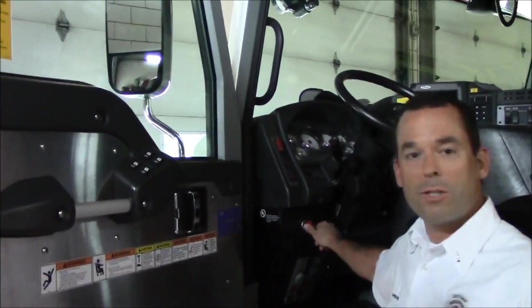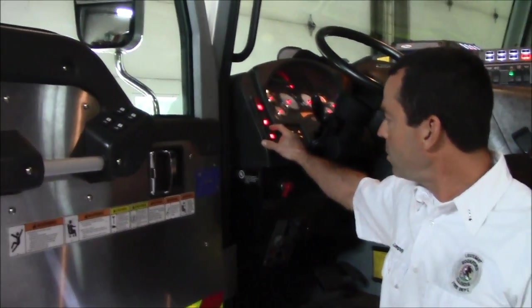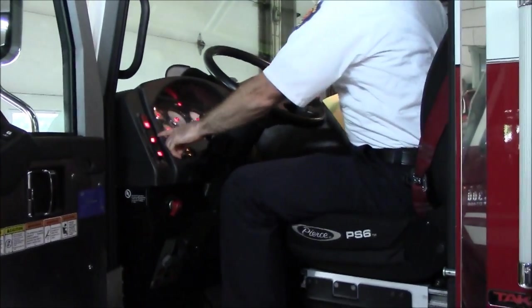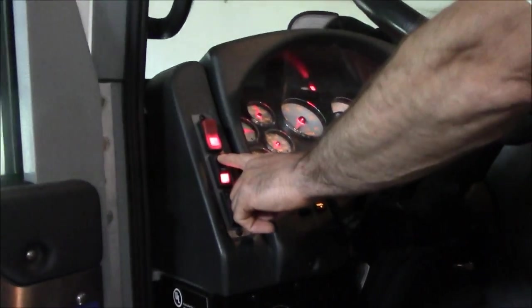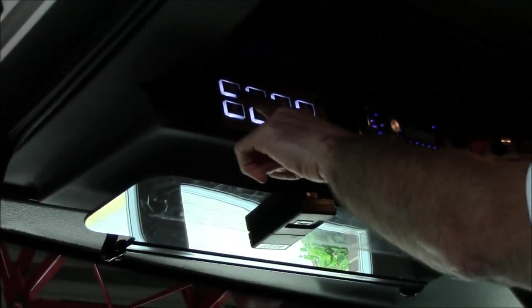First of all, here's the battery switch — turn it on. Secondly, hit the ignition switch and let the computer cycle through before you start it. We've got handles here to get in the truck; don't use the steering wheel to pull yourself up. Above the ignition switch is the start switch — push that and the rig will start.